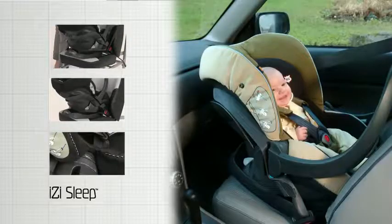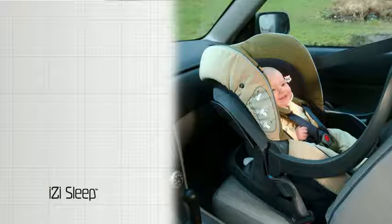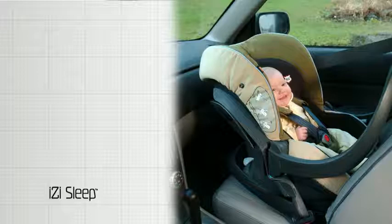BeSafe recommends that the child safety seat should be either in contact with the dashboard or back of the front seat, or have a gap of minimum 25 cm.